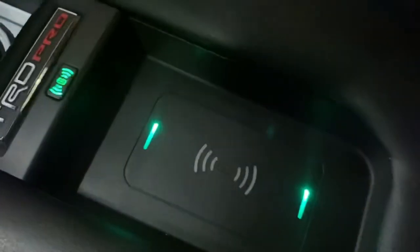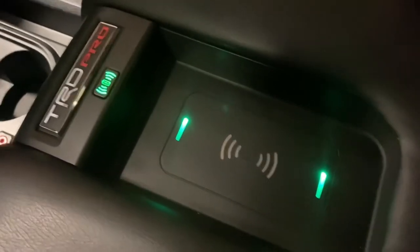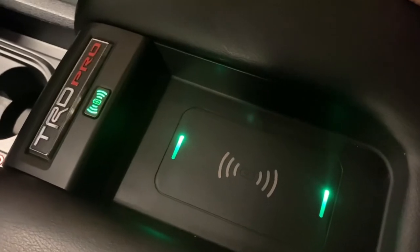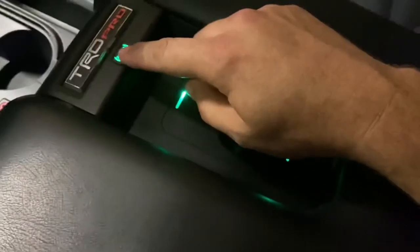Here you've got your wireless charging unit — that is a factory option that never came on a TRD Pro. It came on the Platinum and 1794. I installed one. You just lay your phone in there and it charges — it's awesome. You never have to clutter anything on your dash. Power seats — both front seats are powered. Huge sunroof.